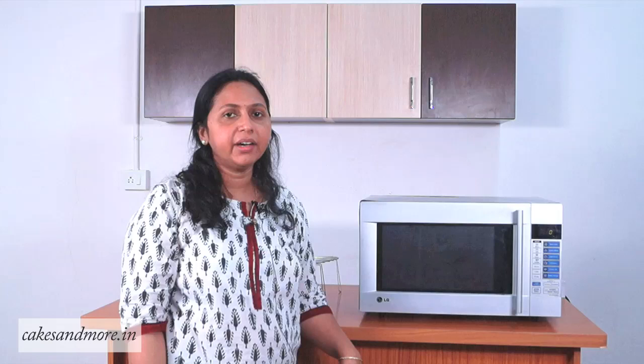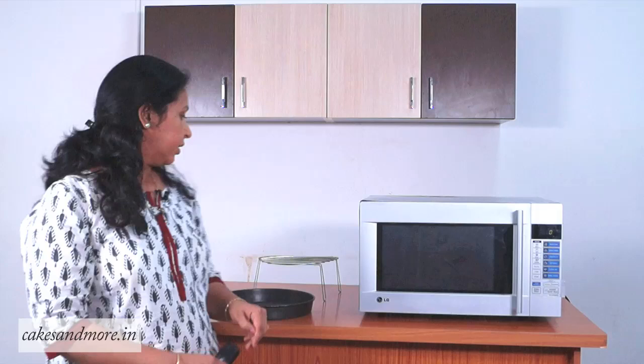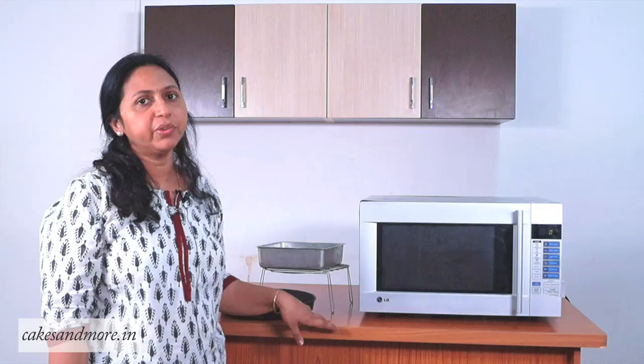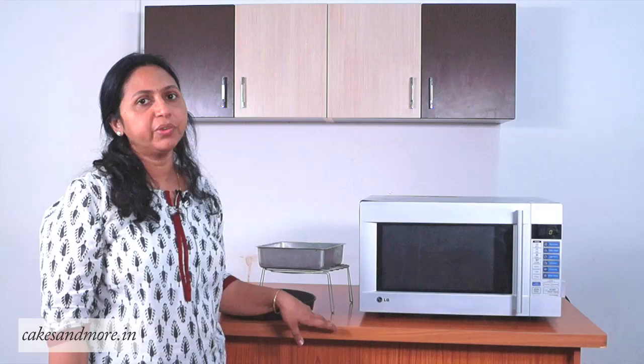Coming to the bakeware you could use for baking: you can use everything you use in an OTG, like Borosil or Pyrex — just be sure it is very good quality glass when you put it in the microwave or it may shatter. You can also use regular aluminum tins we use for baking, and porcelain ramekins and other ovenproof bakeware. Thank you for watching this video. I hope you found it useful — please leave your comments and let me know your suggestions and feedback.